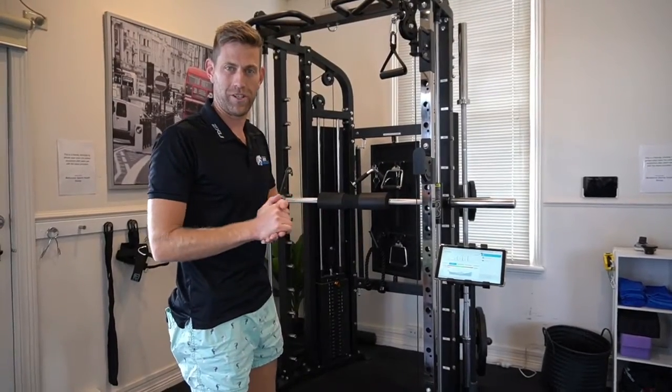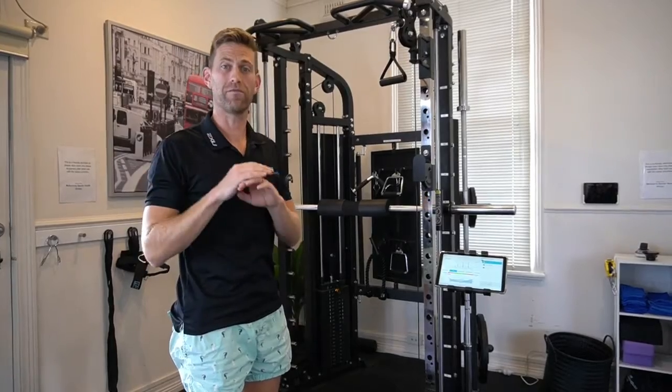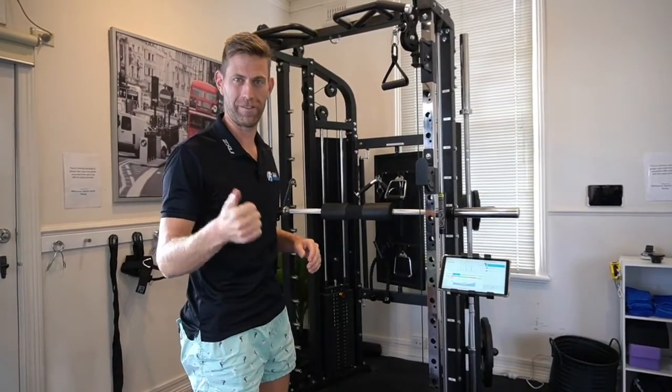Guys, it's Tony from Melbourne Sports Physio. If you're not measuring where your baselines are and tracking your progress, you have no idea if you're actually getting stronger, fitter, or faster.